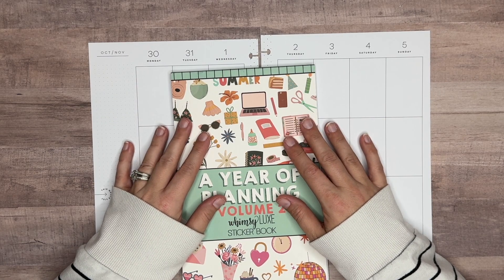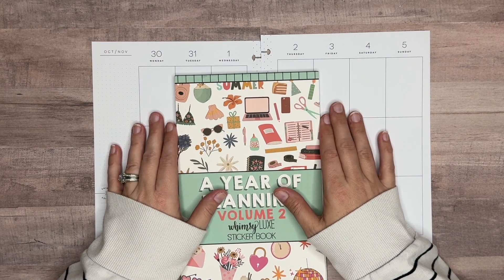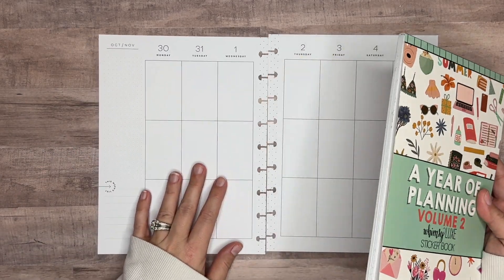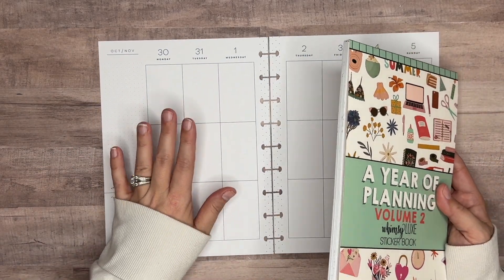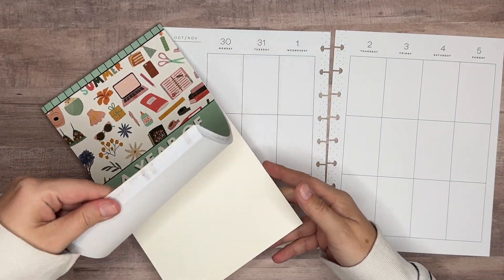Hello and welcome back to my channel, Plants with Amanda. In this video, we're decorating my vertical catch-all Happy Planner for this week. We're going to be doing a Halloween spread. We've got one more week left of Halloween spreads — Tuesday is Halloween, so I thought we would go ahead and do one more.